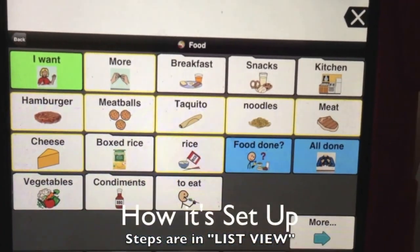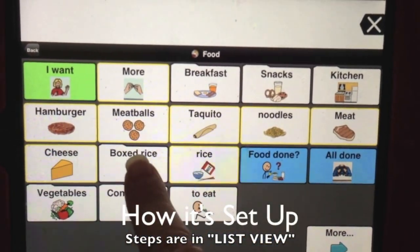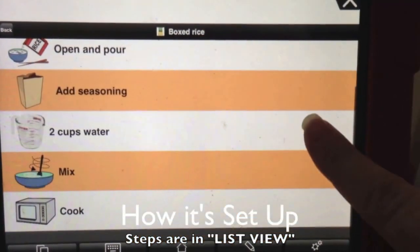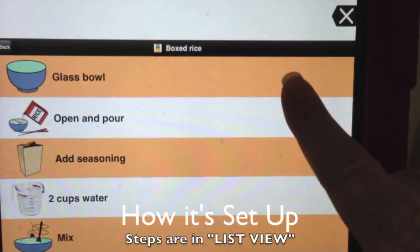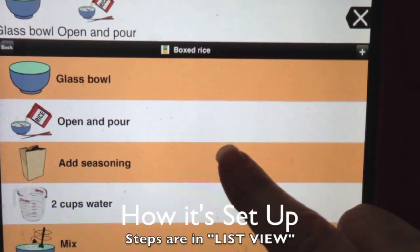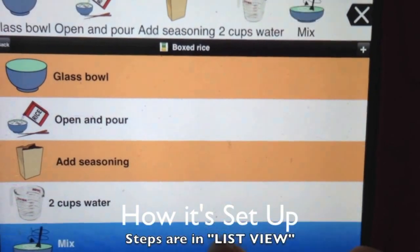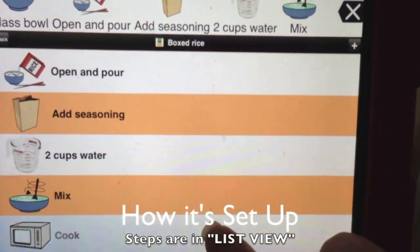Food. Boxed rice. Glass bowl. Open and pour. Add seasoning. Two cups of water. Mix. Cook. Number one.